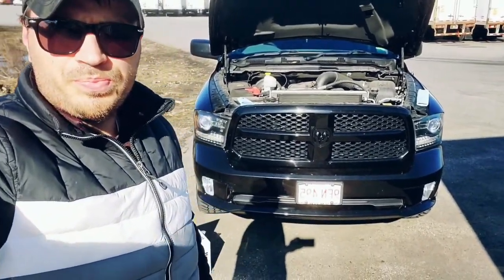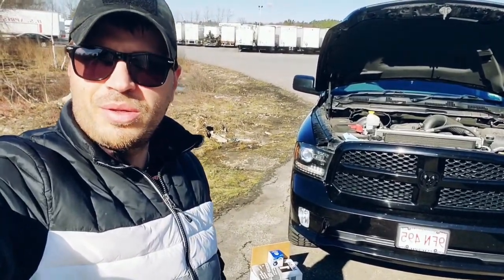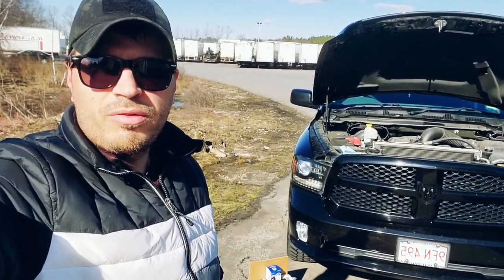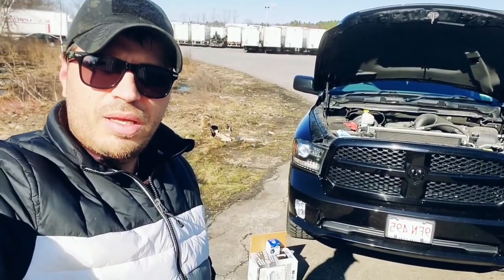I'm gonna show you how I measure it after — I got an empty bottle for that. I figured why not do some maintenance on the truck, and if you guys want to learn how to do it yourself, it's a pretty simple process changing the oil.